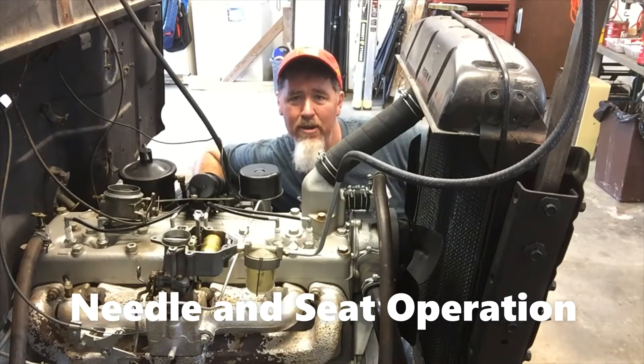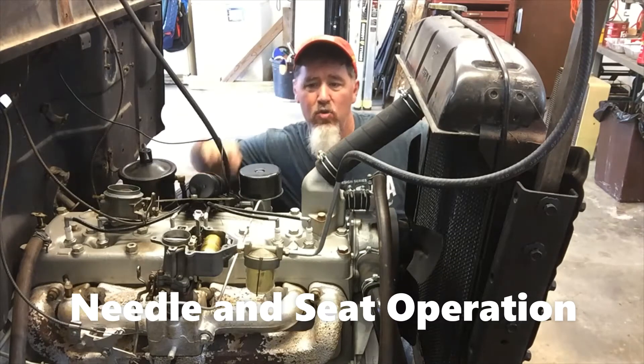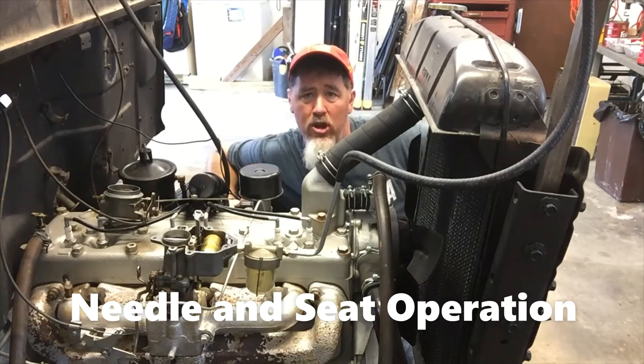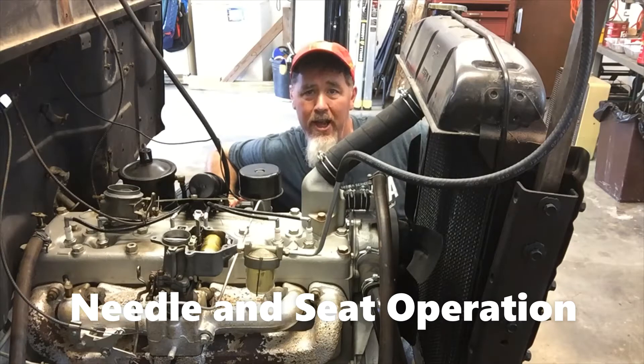Hello, this is Professor Scott Norman, and today I am in my home garage working on a 1949 Dodge truck. I just rebuilt the carburetor and adjusted the float on it, replaced the needle and seat and some miscellaneous parts and gaskets, and an accelerator pump spring which was weak.